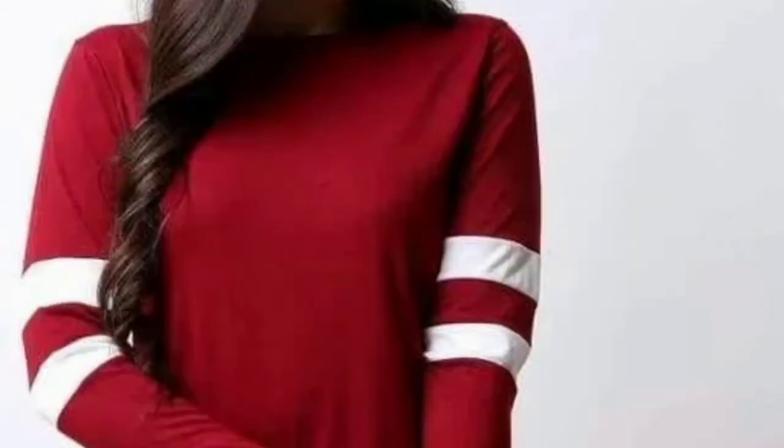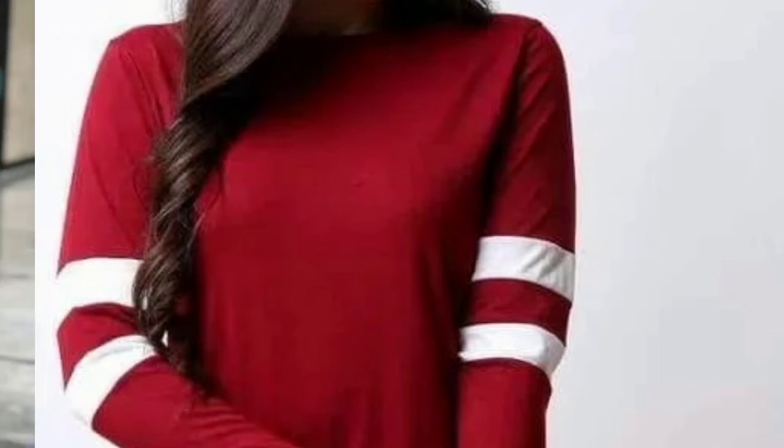The full sleeves is also very simple. This is a red color top and two layers have been added in the sleeves. So this is also good to see.